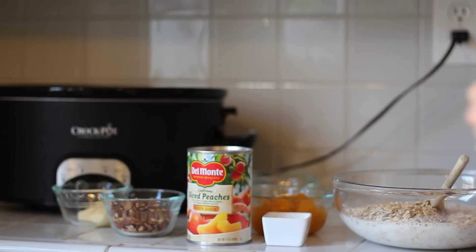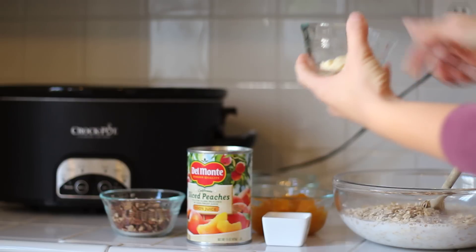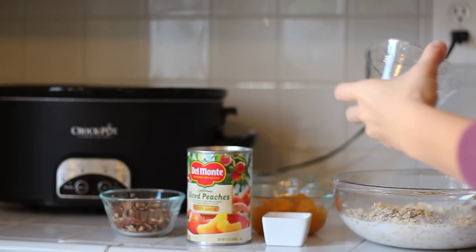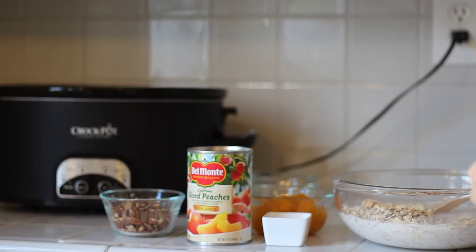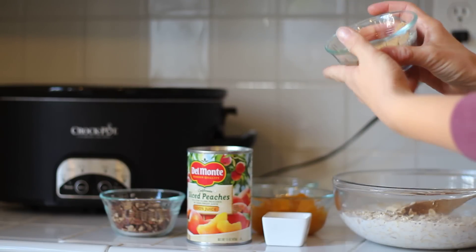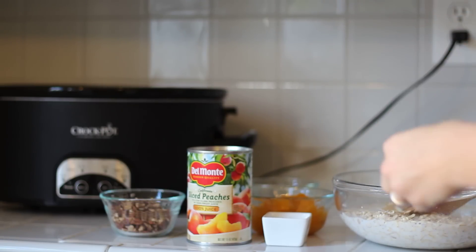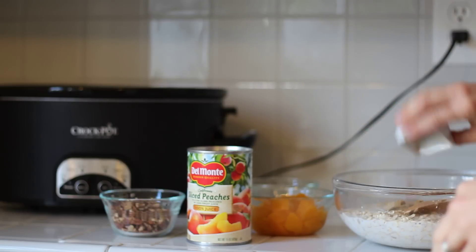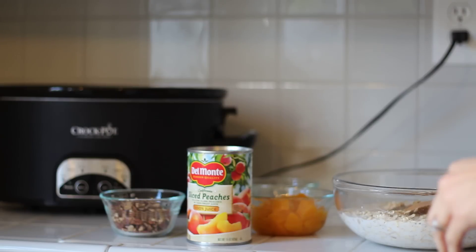And then we're going to need a tablespoon of light butter — you can use regular butter too, but it just helps give it some extra little flavor. We're going to need two tablespoons of light brown sugar, a half a teaspoon of cinnamon, and a fourth teaspoon of salt. That gives it a good little flavor too.